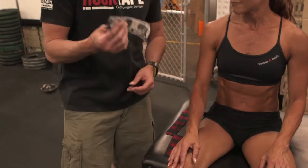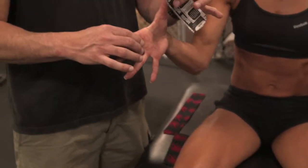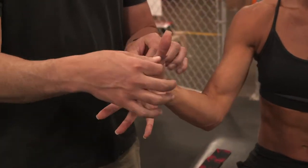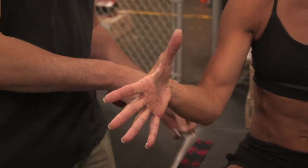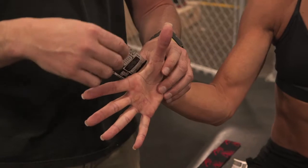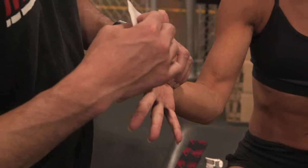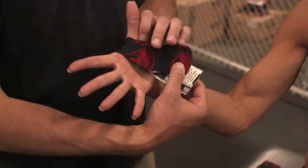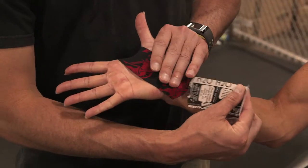We're taping the hand again. I've pre-cut two pieces. I'm going to have her open her hand — we're going to expose the web of the hand, right down and over. This hand technique is a pretty simple one. We're looking at just trying to protect the web and the palmar surface of the hand, wrapping down through that palm and extending back.